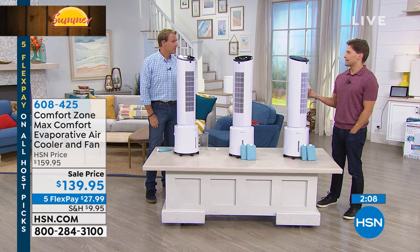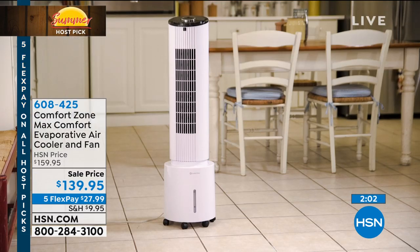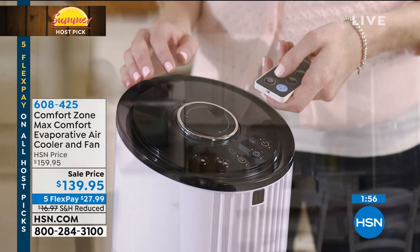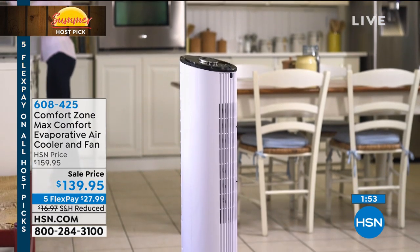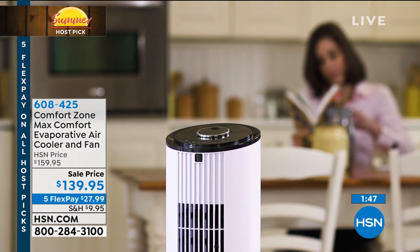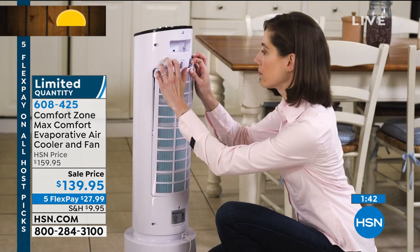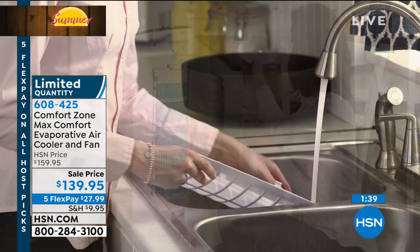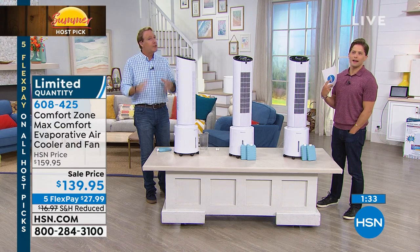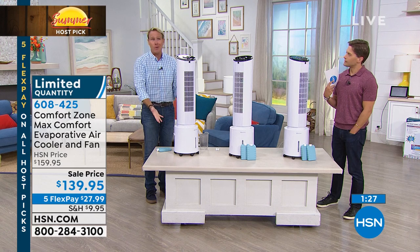The reason the human body sweats is to create moisture so that when a breeze hits your sweaty body, you feel that relief. I went down to the beach the other day and it was 10 degrees cooler. It's not just the wind coming off the water — the wind is grabbing moisture from the evaporation of the Gulf of Mexico and blowing it on your skin, and you're feeling that five-degree difference. That sea air, that beach air — it's not just the breeze, it's the water and moisture in that breeze when it hits you. And that's exactly what this is.